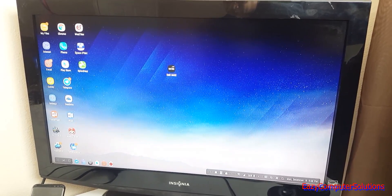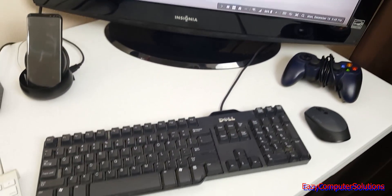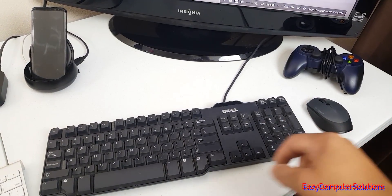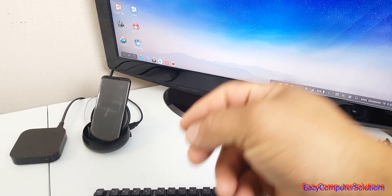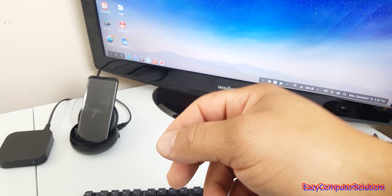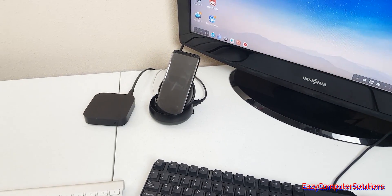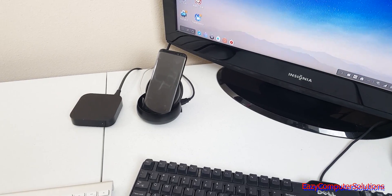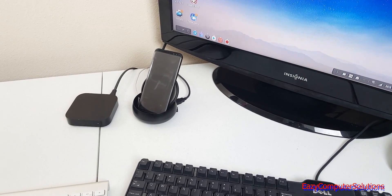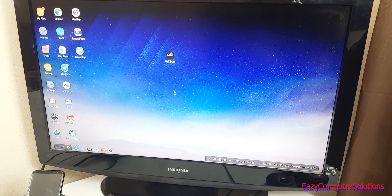I want to show you some of the features that DeX does. Right here I have a wired keyboard and a Bluetooth mouse. With DeX you can connect via USB along with a LAN connection and plug in a lot of peripherals. Unfortunately on the Apple TV side you can only connect wirelessly from the iPhone — all connections have to be done via Bluetooth.